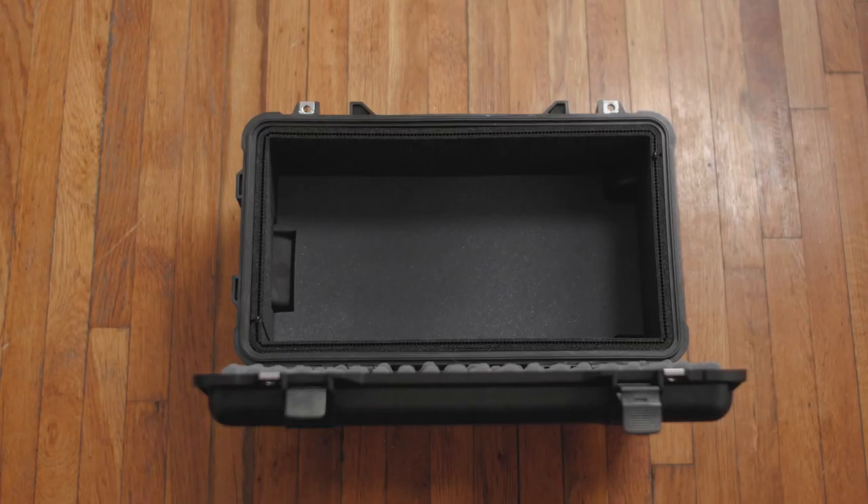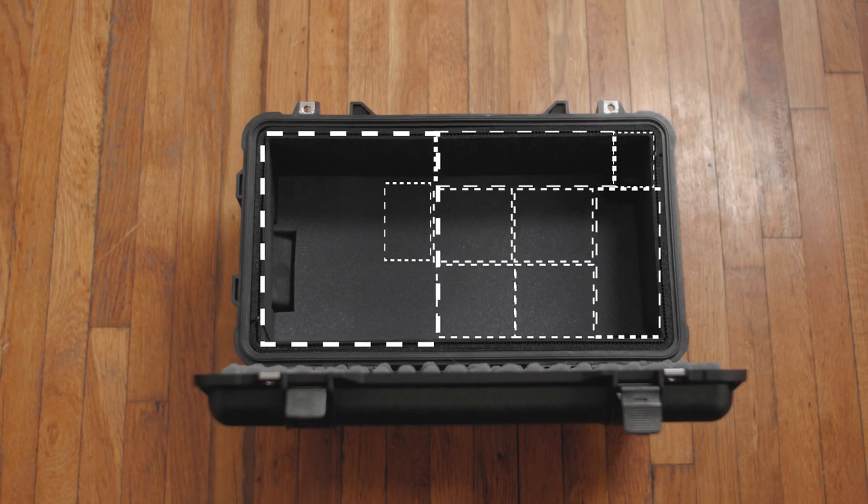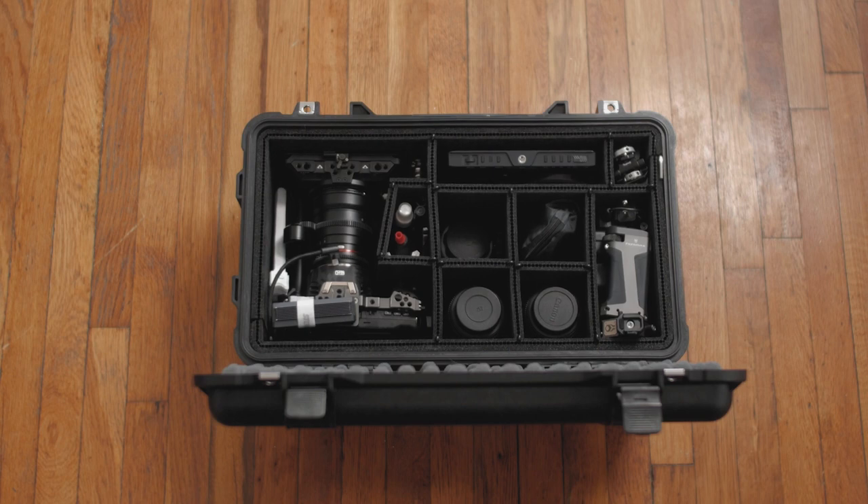After an hour or two, I was able to finalize the locations of the partitions and fit all the equipment. The main problem for me was the fact that I couldn't fit three lenses in a row — they just didn't fit. However, I am very pleased with the final result.